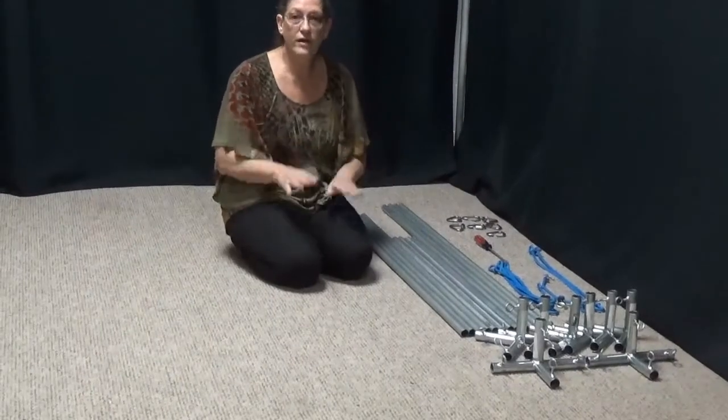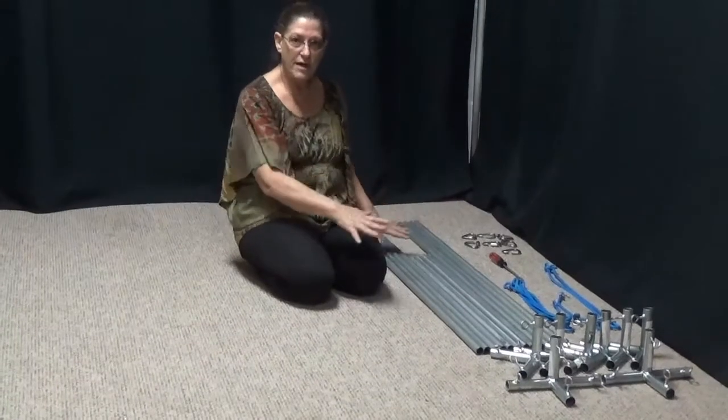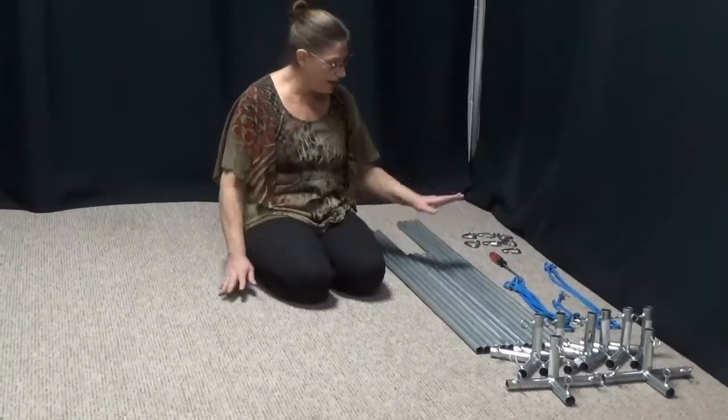We're going to start with setting up the frame now. I've taken all my frame parts out of my Connect Kit box and my Pro box.